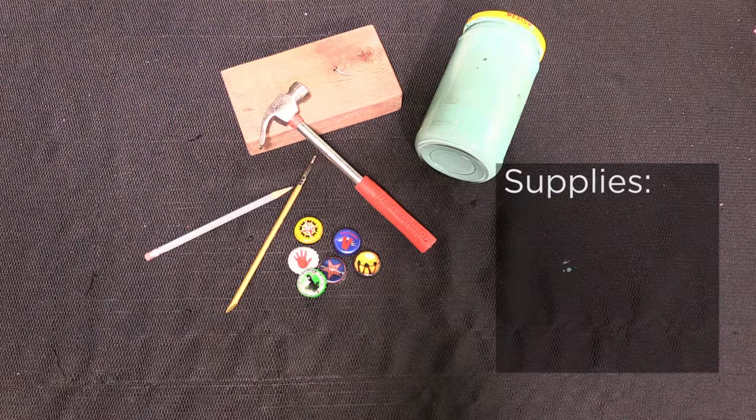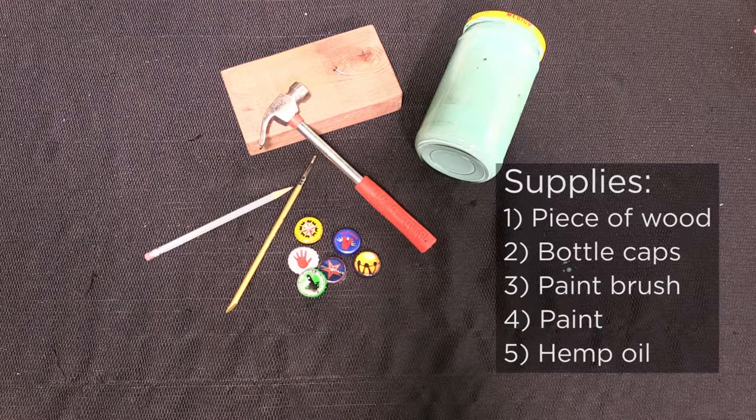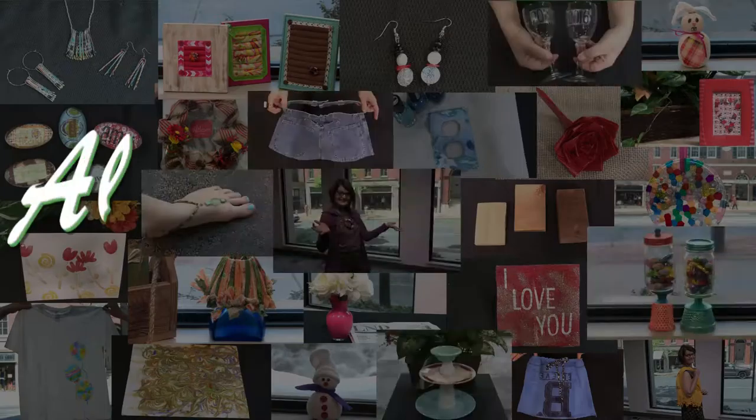For this project you're going to need a piece of wood, some bottle caps, a paintbrush, some paint, and we're going to finish it with a little hemp oil.